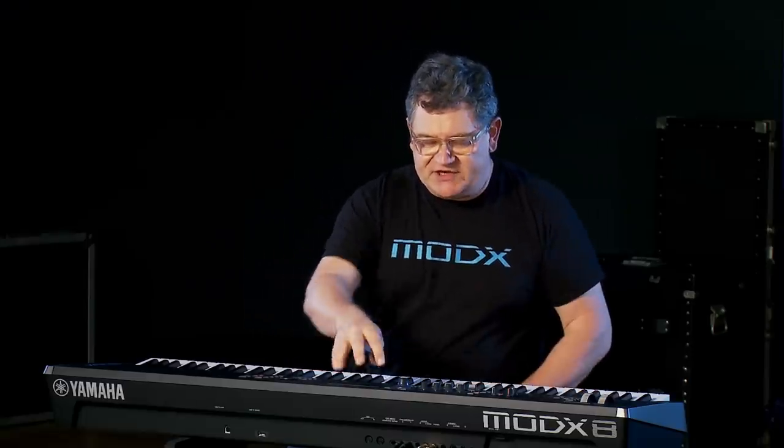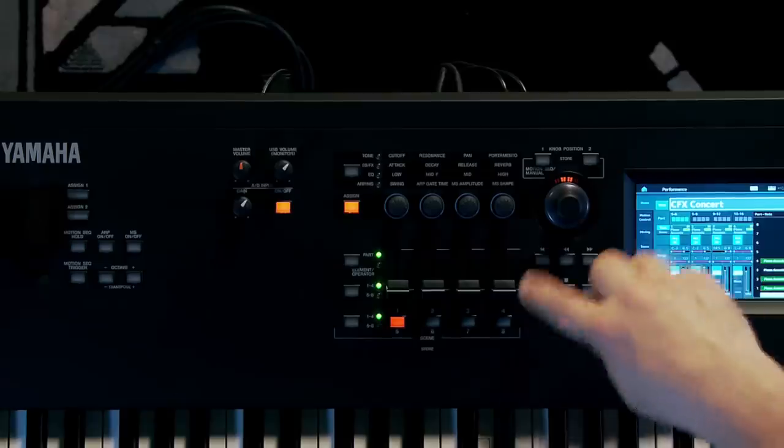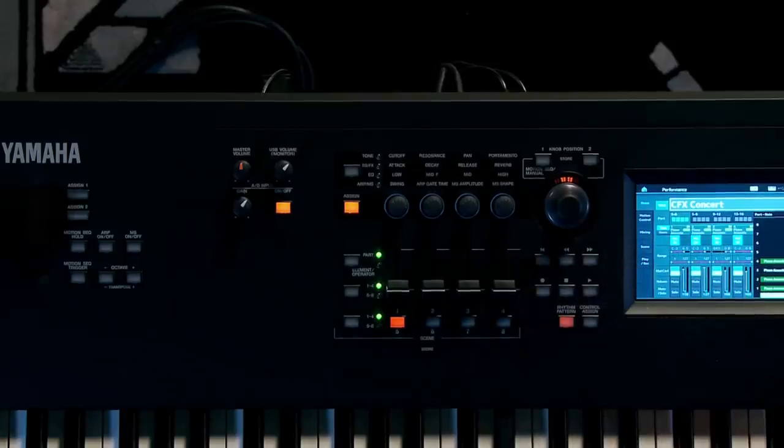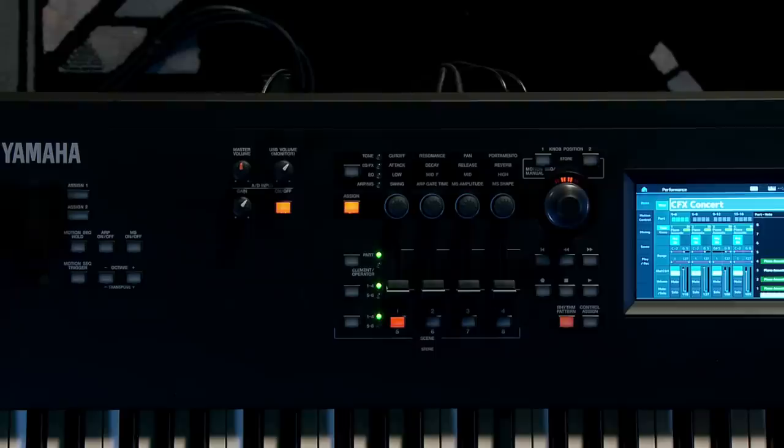In the middle section you have a very similar setup as Montage: the Super Knob, knob position — these are all identical. The transport control is the same as well. Control Assign, like Montage, allows me to assign things — I'll show that in a bit. But a new button on MoDX is called Rhythm Pattern.